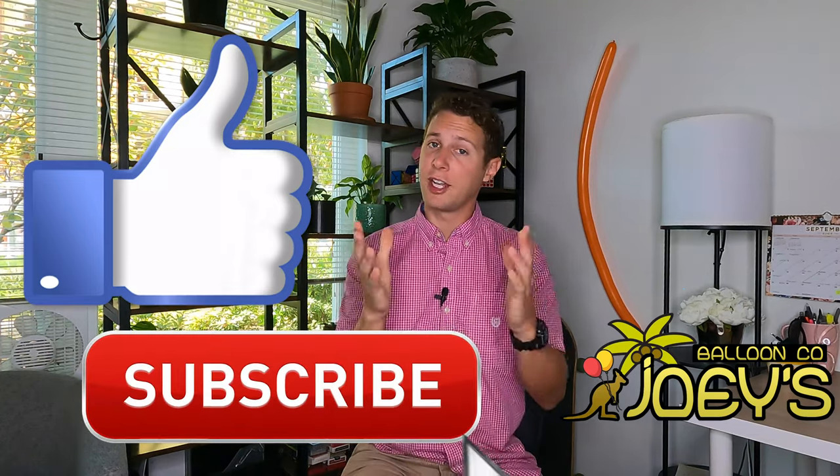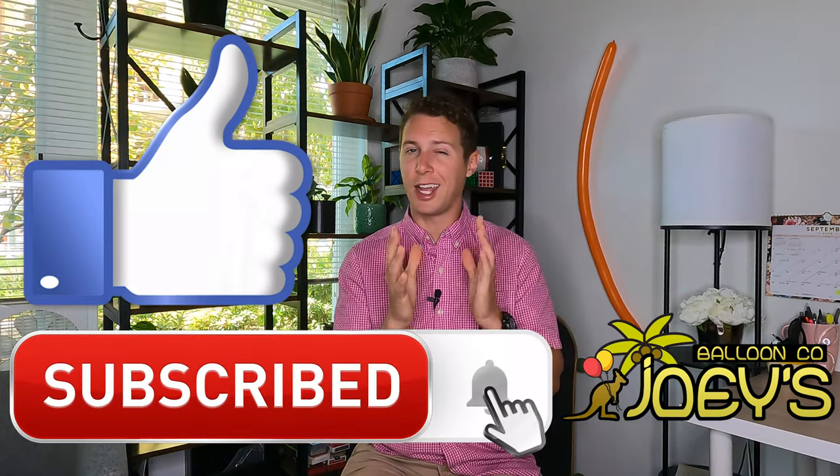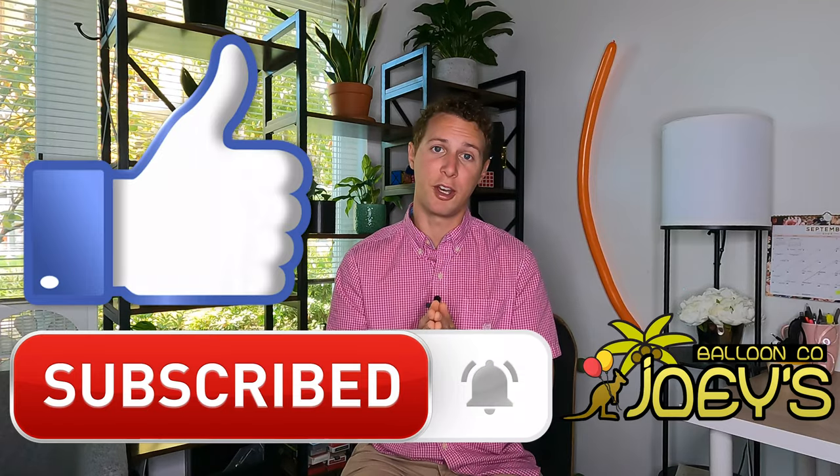Thanks so much for watching the beginner balloon twisting basics video with Joey's Balloon Company. Don't forget to like the video for the YouTube algorithm — that really helps us out. You can subscribe to our channel and hit the notification bell if you want to be notified every time we post a new tutorial. Don't forget to check out some of our other tutorials and good luck with your balloon twisting journey. If you're interested in learning how to put objects inside the balloons, check out the video in the description below. I'm Joey — thanks for watching, I'll see you next time.